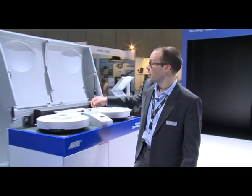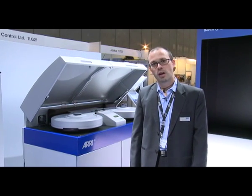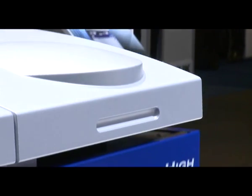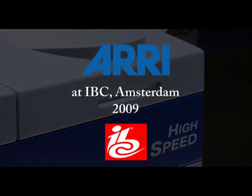That was a brief overview about all the new features of the ARRI Laser, and I hope you enjoyed it. If there's more information you need, please see our webpage at www.arri.com. Thank you.